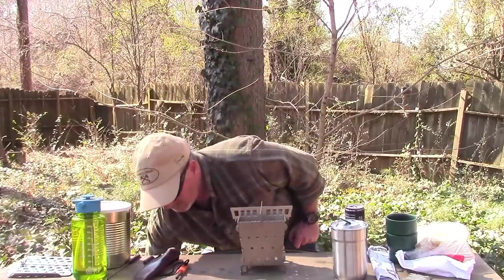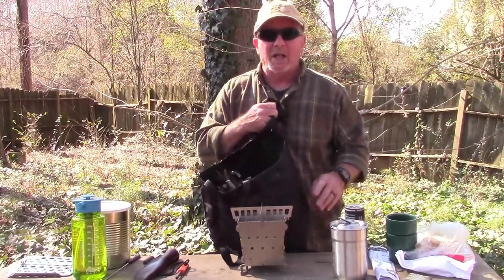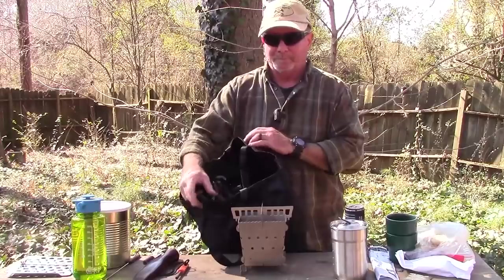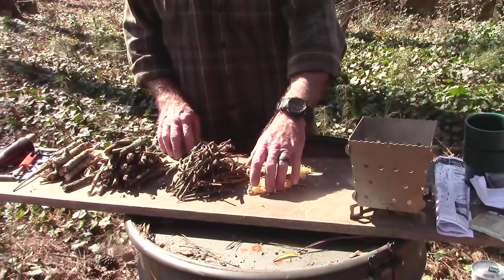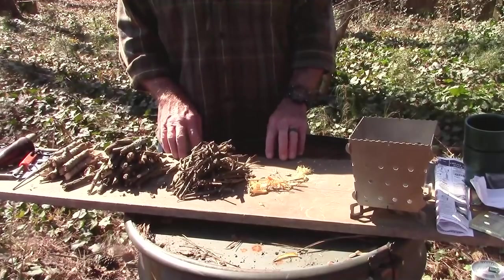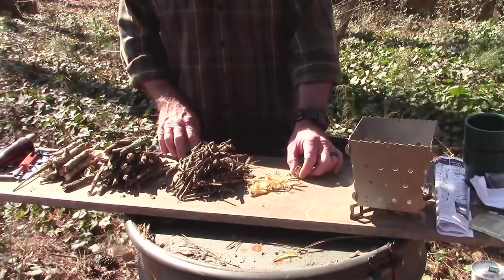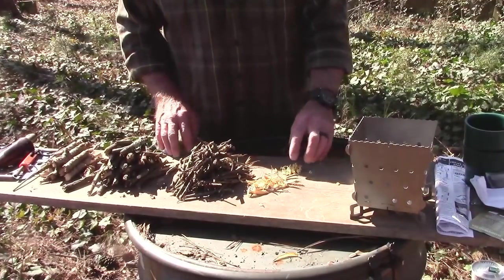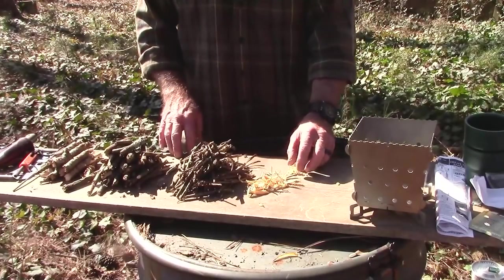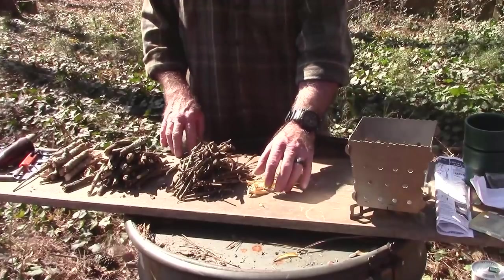We're going to start with some sticks and give you a close-up as we load this thing up. If you've seen any of my fire videos, you know that the more attention you pay to the preparation for the fire, the less attention you have to pay to maintaining it and getting it going. I've got some fatwood fuzz that I scraped up, some fatwood shavings, some smaller stuff, and some slightly larger stuff.